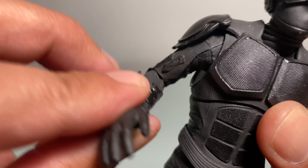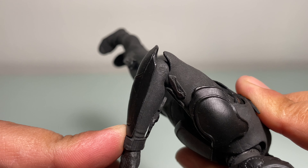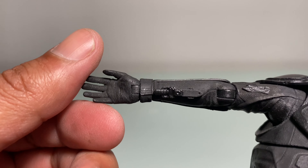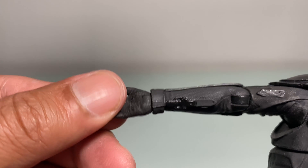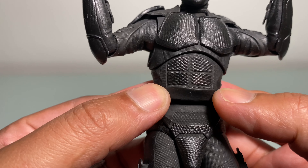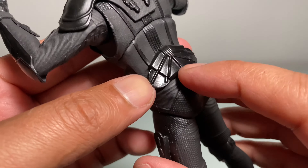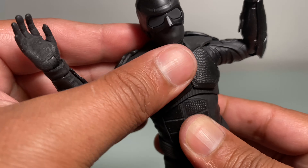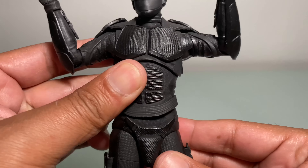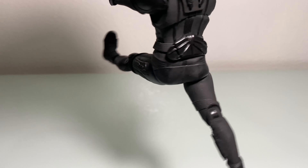We get NECA's version of the bicep swivel as well as single jointed elbows with soft pliable rubber — can bend in that far, out that far — swivel and a hinge at the wrist, with really good detail on the gloves. Soft pliable rubber is covering your waist swivel so you're going to get really good flex without a lot of hard hindering plastic. We are also getting an upper diaphragm rocker similar to females in Marvel Legends, and the waist kicks forward and back.